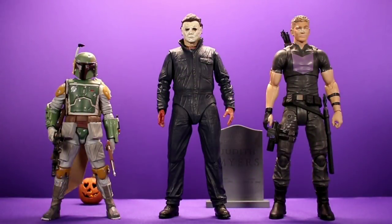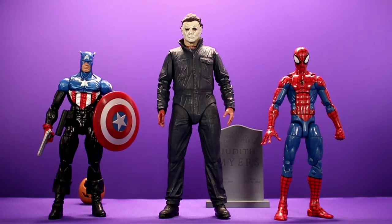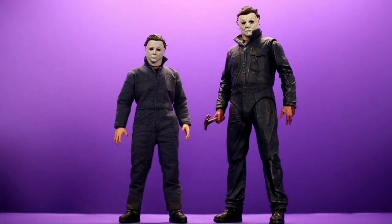For size comparisons: here he is next to the Black Series Boba Fett and Marvel Select Hawkeye, then next to Marvel Legends Bucky Cap and Marvel Legends Pizza Spider-Man, then next to the Mezco 1:12 Collective Ronin Wolverine and NECA TMNT movie Raphael, and finally next to NECA Planet of the Apes Conquest Gorilla and NECA Dawn of Planet of the Apes Caesar. I also have a quick look at him next to the Mezco Michael Myers figure. These figures are different scales and based on different looks for the character, but I think they're both awesome. I'll do a more detailed comparison video if that's something you'd be interested in — let me know in the comments.